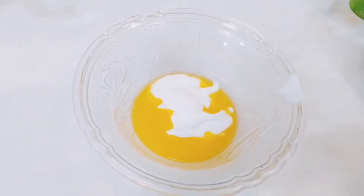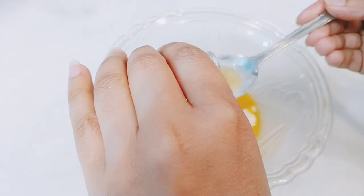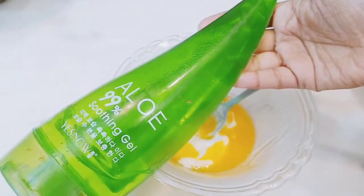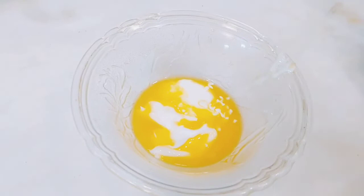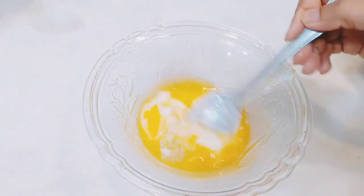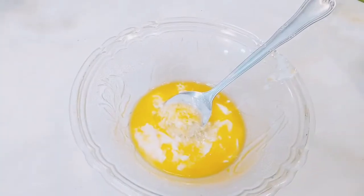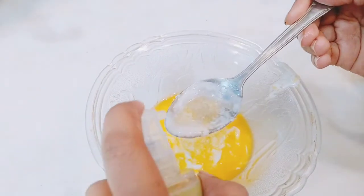After that I am adding 1 tablespoon of almond oil. All these things will be available in your home and you can make it easily. Both boys and girls can use this. The last ingredient you will use is olive oil.